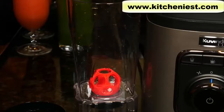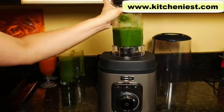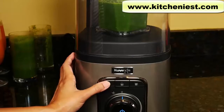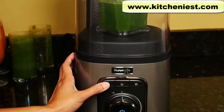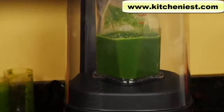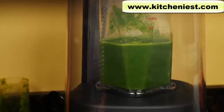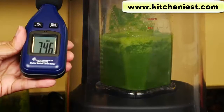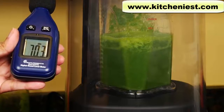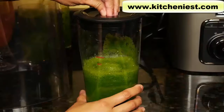I do want to demonstrate the tumbler. I'm putting the green smoothie made in the Kuvings in the tumbler and pressing the first button. The cycle's finished — turn the plug.